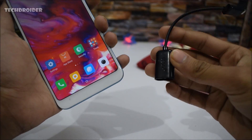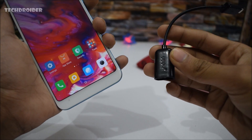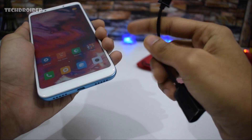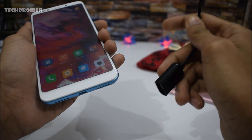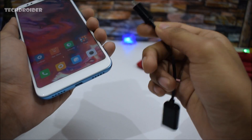Hey guys, in this video we are going to do the OTG test of the Redmi Note 5, also known as Redmi 5 Plus in China. This device comes with a micro USB port, so you will be needing the micro USB OTG cable in order to use a pen drive or mouse with this device. Let's see if this device supports OTG or not.